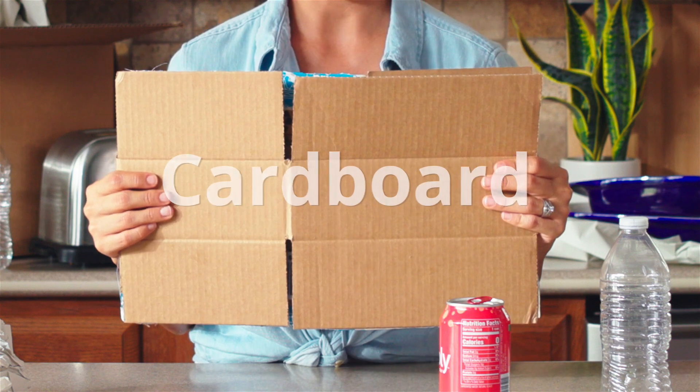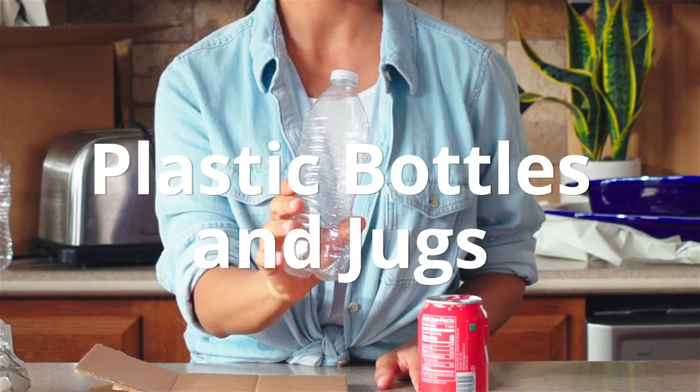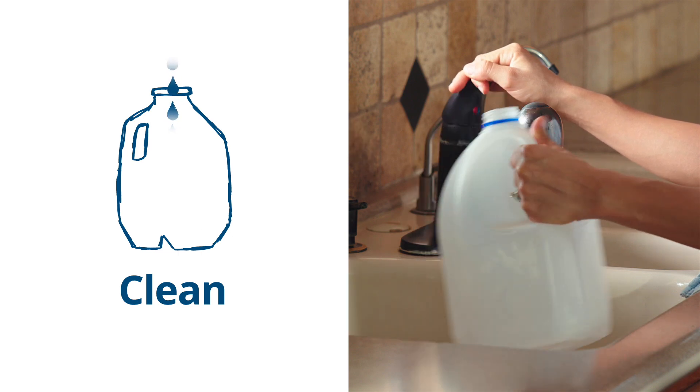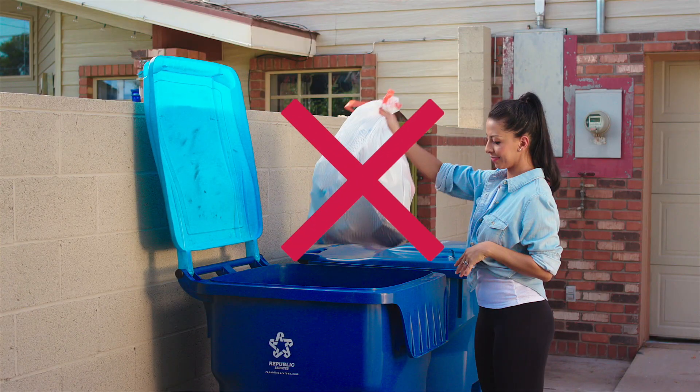Who remembers the three steps for recycling? Number 1: only recycle paper, cardboard, metal cans, and plastic bottles and jugs. Number 2: make sure the things you're going to recycle are empty, clean, and dry. And number 3: never put the things you're going to recycle in a bag. You guys are recycling stars!